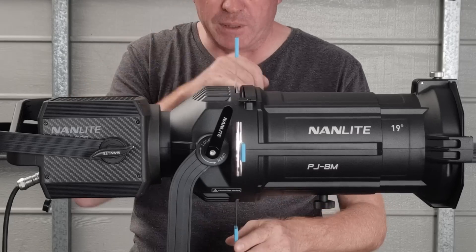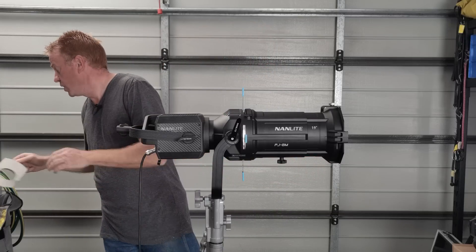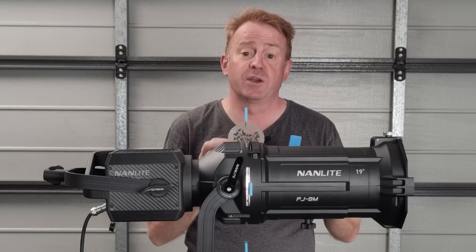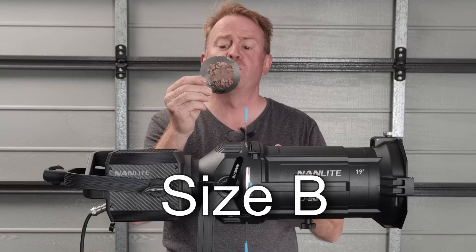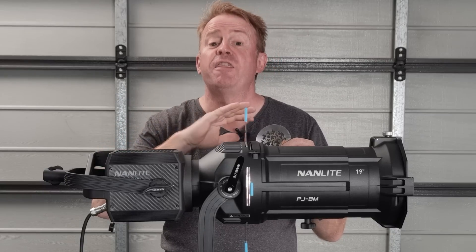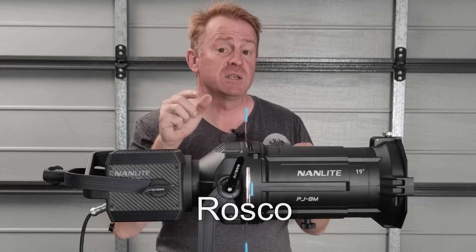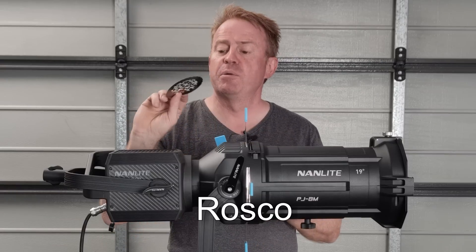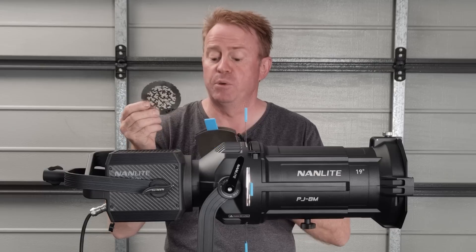Moving forward to the blades, there's a little slot for putting in your gobos. Your gobos have a gobo holder — you just slot the gobo into the holder. These take a standard size B gobo; this is a Roscoe size B gobo, so you're not just limited to brand-specific ones. There are thousands of gobos out there — google Roscoe and size B gobo and you'll see what I mean. This is a gobo that hasn't been used with a high-powered light yet, judging by the lack of burning on it.